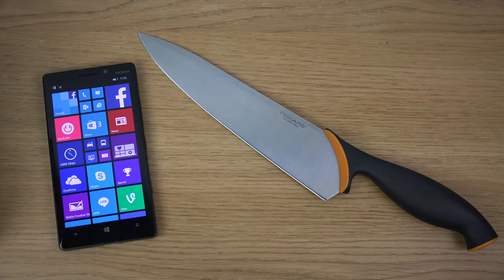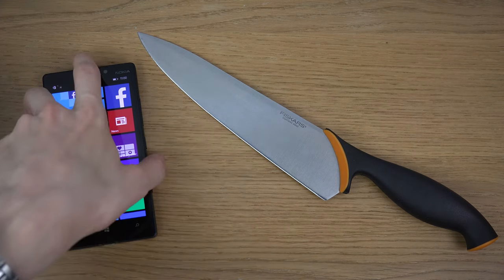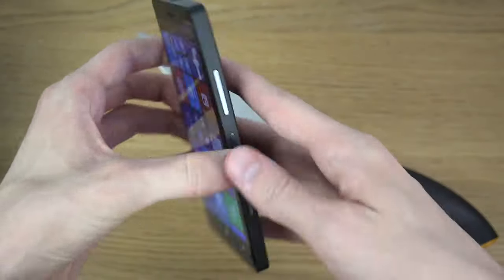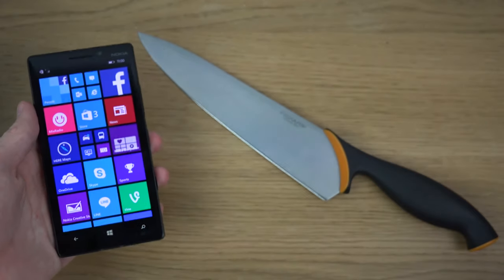Hey guys, so today I wanted to do a knife test on the Lumia 930, which is Nokia's latest Lumia device, and we're gonna see how we can use it on this device because that might be fun, don't you think?